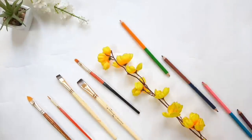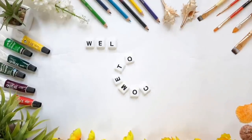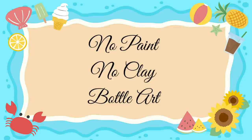Hello everyone, welcome back to Craft Arena. I am Lochan. Today I will bring you some new bottle decoration ideas. In this tutorial, we will do no paint, no clay bottle art. So let's begin.